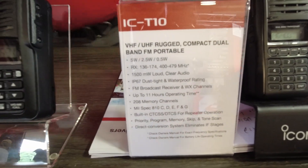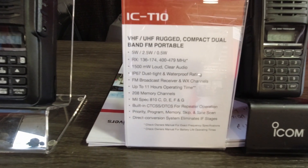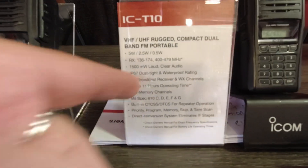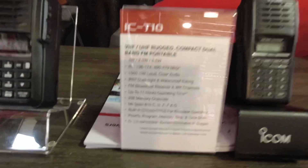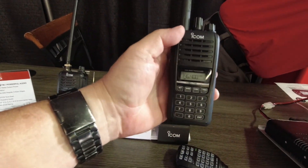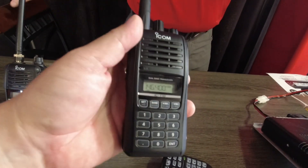It has a 1500 milliwatt loudspeaker — incredible. IP67 dustproof, 2400 milliamp-hour battery, so it should last you forever. 208 memory channels. This thing is pretty awesome. Do we know a price on this yet? I believe it'll be around $240, $240-ish. Cool.